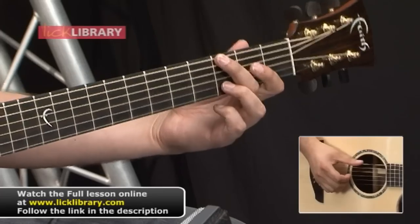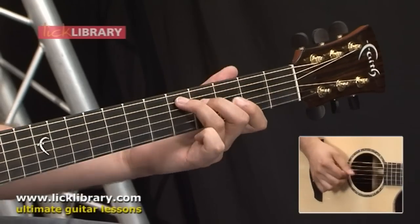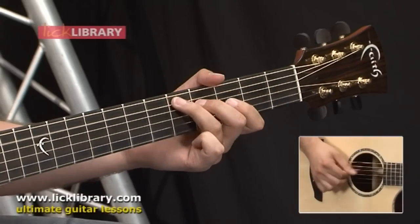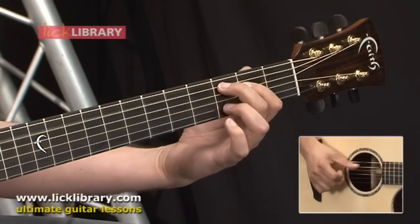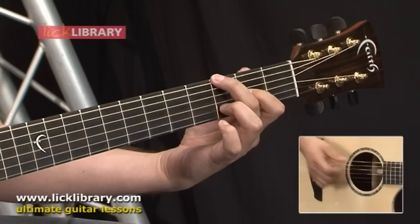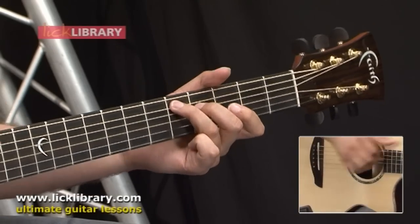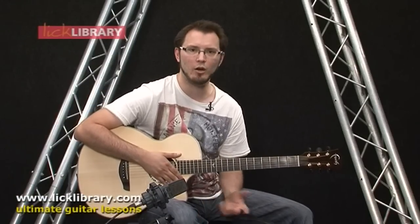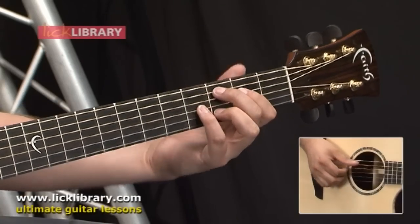It goes like this. Okay, so let's break that down into various different sections. Basically the whole thing is based around a G chord and a C major 9 chord.